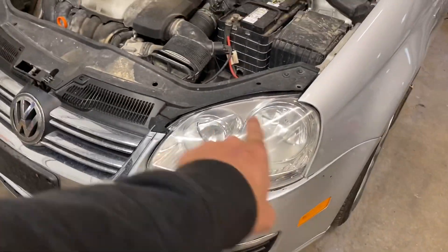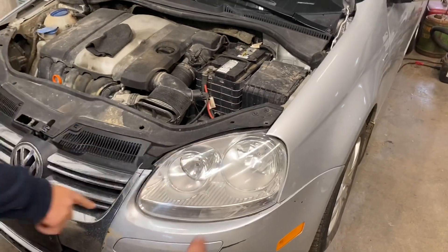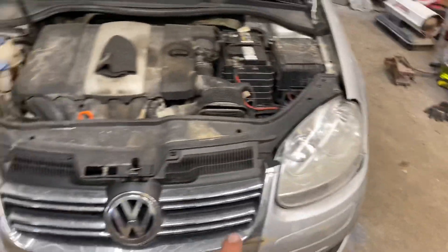It's a much nicer, cleaner looking headlight. Usually they'll come out looking brand new. These ones are so heavily yellowed that it's not going to be perfect, but it'll be really, really close.